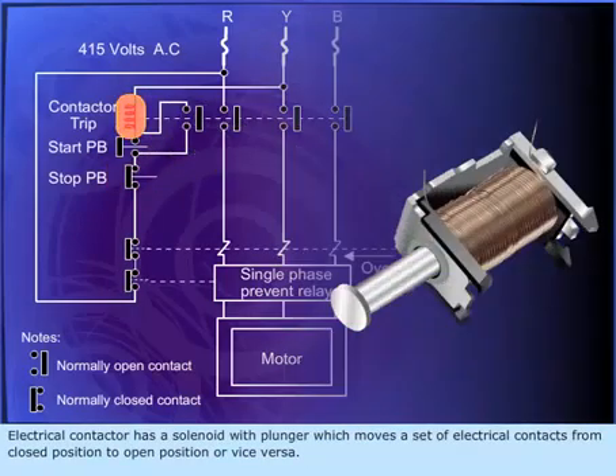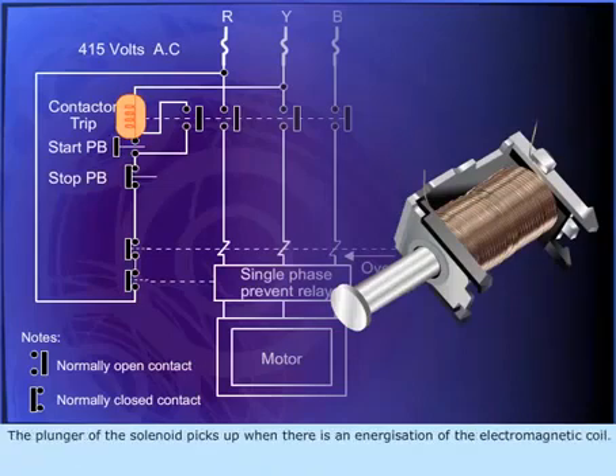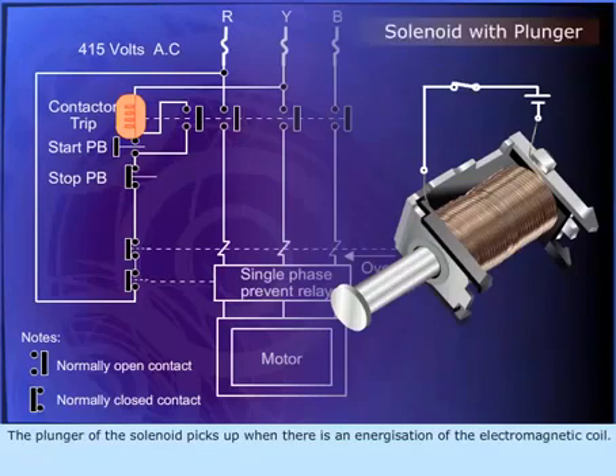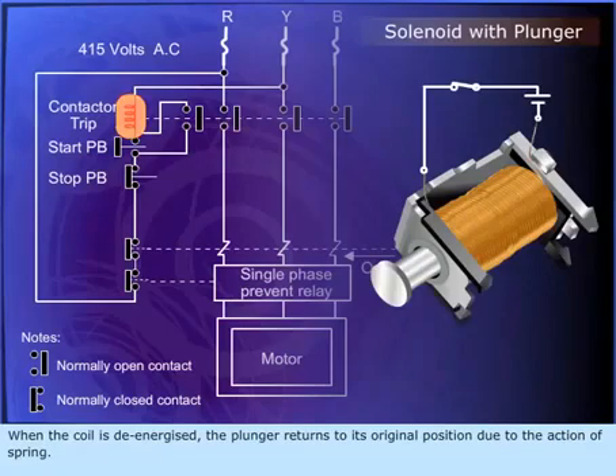An electrical contactor has a solenoid with a plunger which moves a set of electrical contacts from closed position to open position or vice versa. The plunger of the solenoid picks up when there is energization of the electromagnetic coil. When the coil is de-energized, the plunger returns to its original position due to the action of a spring.